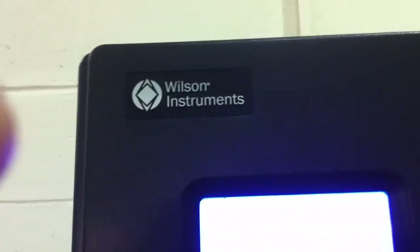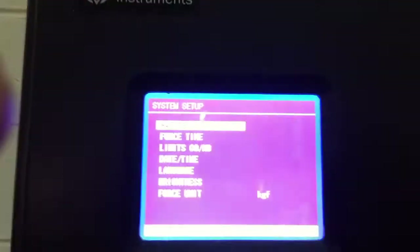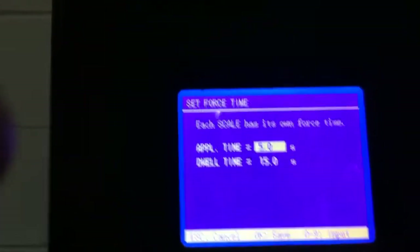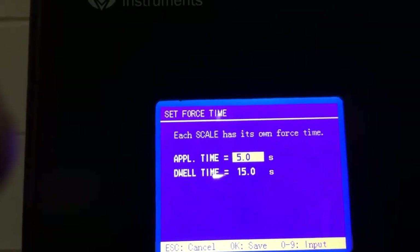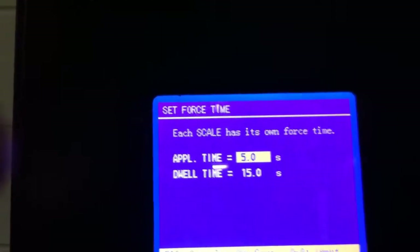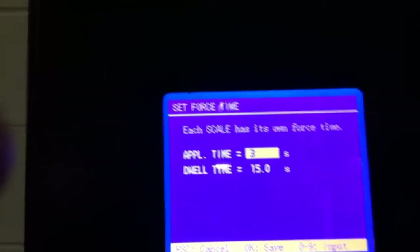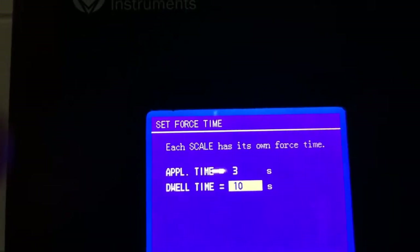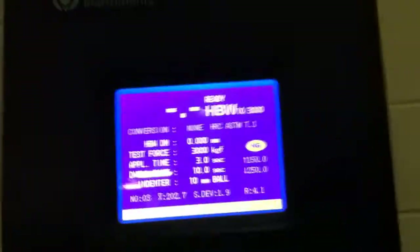You might want to adjust the time cycle if you want to test in a particular time setting. Press the setup key, scroll down to force, and press okay. You might want to have it defaulted to the fastest time cycle in accordance with ASTM E10 testing standards — three second application time, ten second dwell, twelve second final force application. Just press okay, followed by escape, to get back to the home screen.